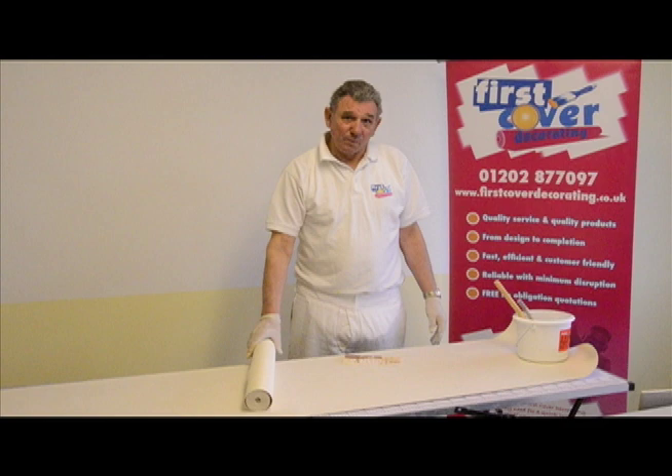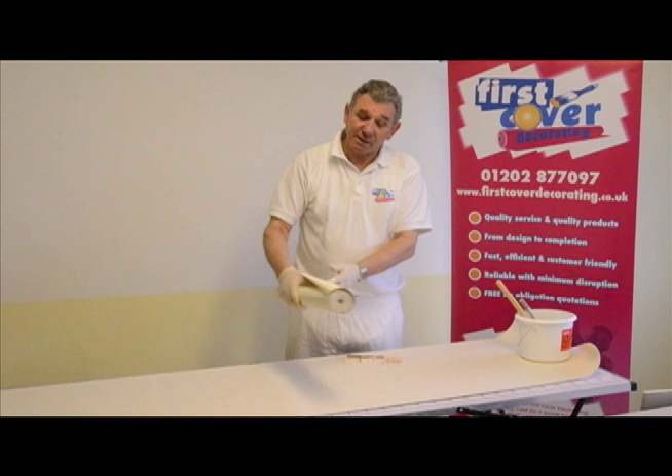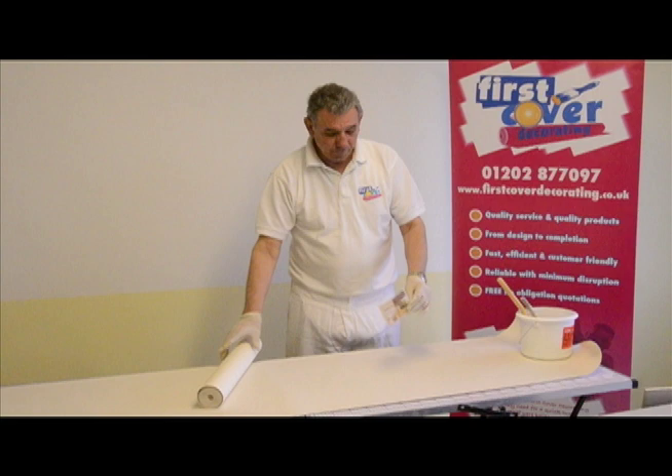Hello, this is Keith from First Cover Academy, back at the painter's table. Today the tip I'm going to show you is to do with wallpapering. We've just got an ordinary roll of wallpaper here, not very expensive, but a good quality, enough for a lounge room or a dining room.